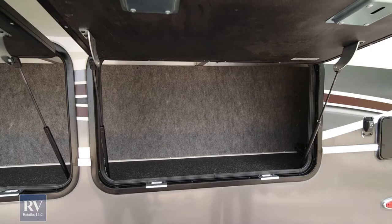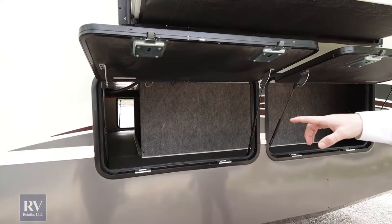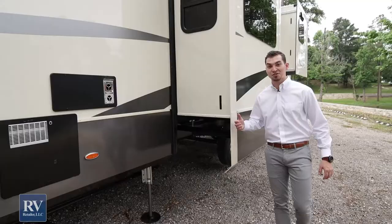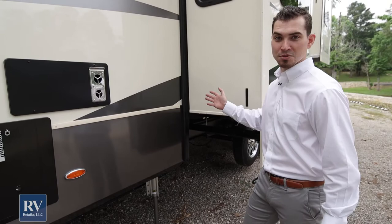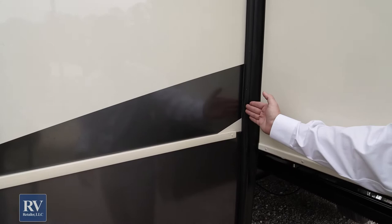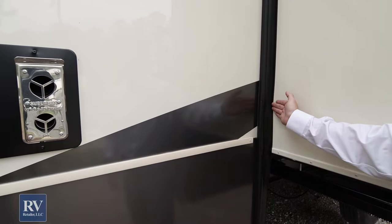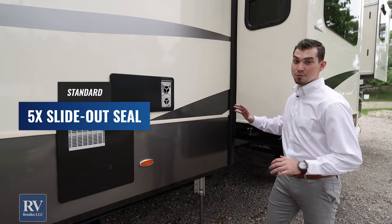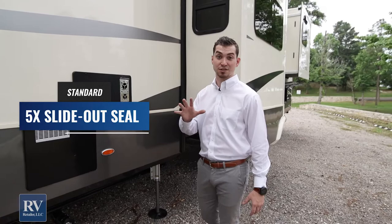Coming through you'll see the other side of the monster storage tray. You'll have the pass-through storage all the way over there, finished out. You'll have electric outlets inside so you can leave chargers and things hooked up — your stuff doesn't have to just be tossed in here. Another great feature on the Volano is how they seal their slide rooms to keep water from coming in. They're going to have an H rubber on the outside, a splash guard underneath, and then two wiper seals on the inside — top and bottom. That's five total seals on your slide outs. Most manufacturers will ever do is three, and most use only two seals.